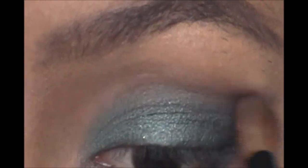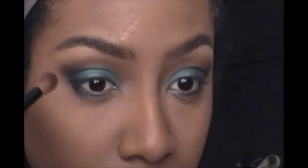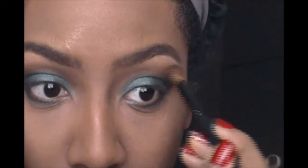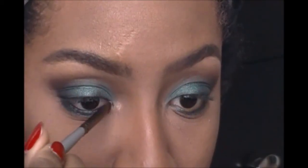Now I'm going back under my brows with the light concealer — the same palette I use for underneath my eyes. It adds a really nice natural highlight under the brow as opposed to using a harsh eyeshadow. I like it better than using eyeshadow to highlight. Blend, blend, blend, blend.